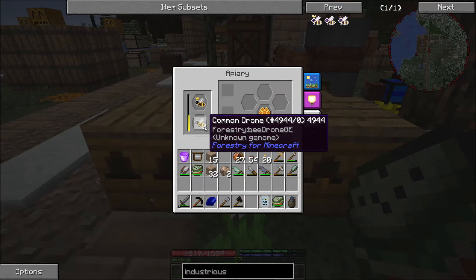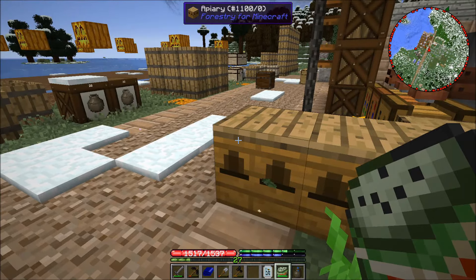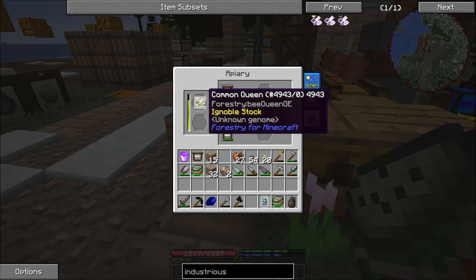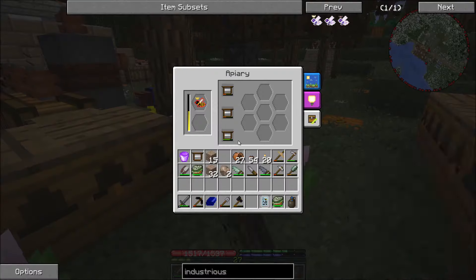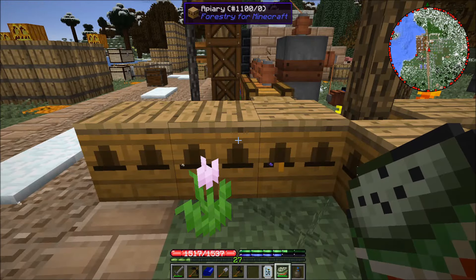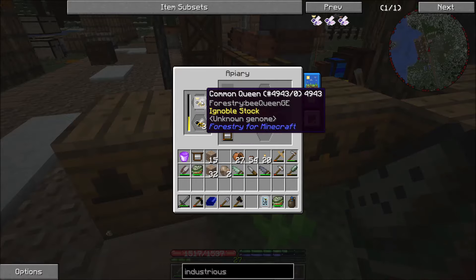You'll notice these guys are ignoble stock. Normally with ignoble stock, after a while they will die off. But a nice thing in this mod pack: when the queen dies off and does not produce a princess, we actually get two princesses identical to the original queen. Usually we'd want pristine stock for breeding, but because of the way ignoble stock works here it's actually better — this hive's queen came from the previous one dying off, so that really helps things out.